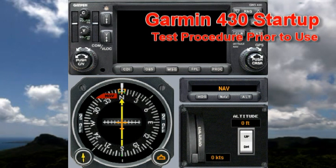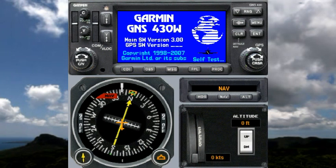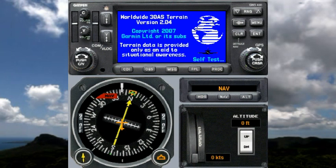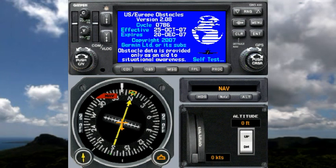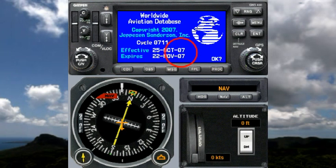Hi everybody, I'm just going to show you the things you should be looking for when you first turn on the Garmin 430. As the unit starts up, it goes through a self-test mode and you should watch everything it shows here. This video is being shot with the software from the Garmin website. You can see that the database on this unit expired in 2007, so it's way out of date — that would be completely unacceptable for IFR flight, but this is just a demonstration, so let's accept that it's sometime in October or November of 2007.